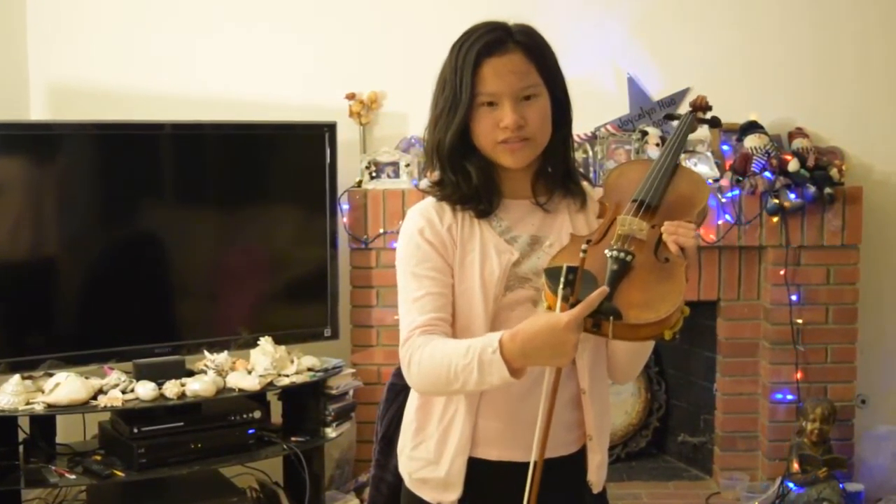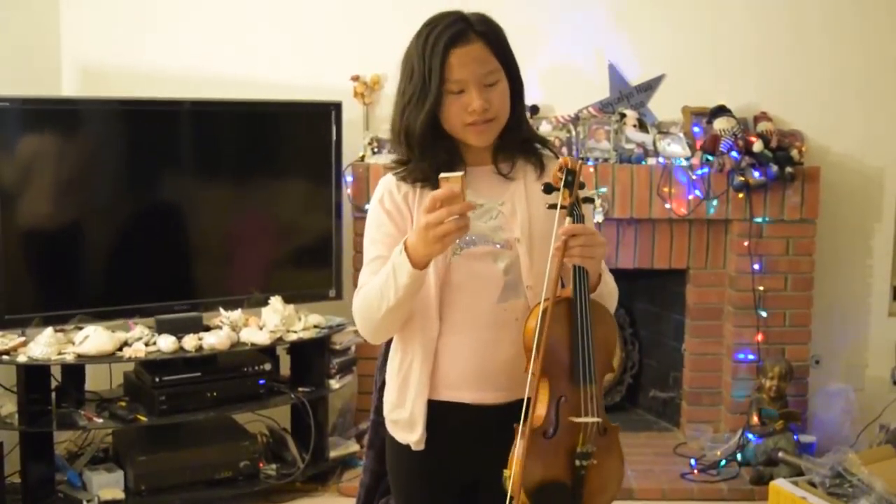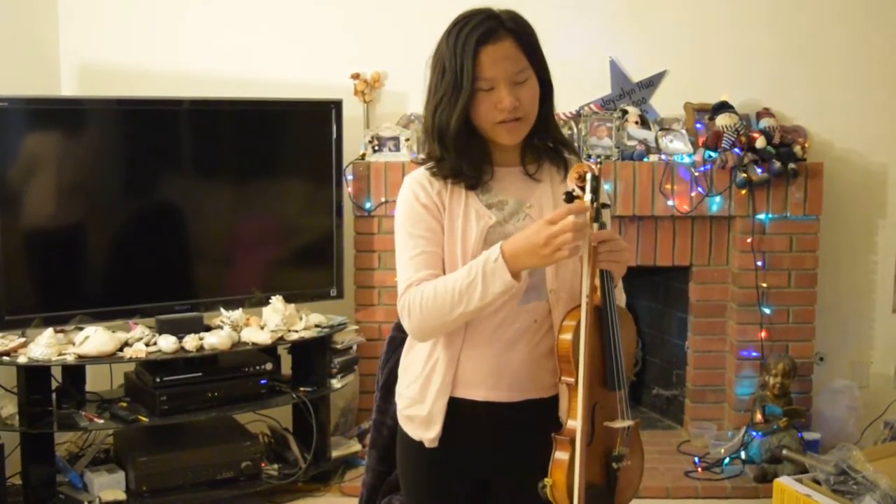So next, for the violin we have the bridge to hold the strings up. Next we have the chin rest, which is this part. And then we have the fingerboard, which is where you put your fingers on to play your violin. This is the fingerboard.